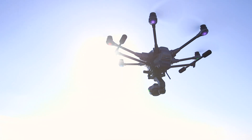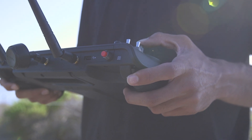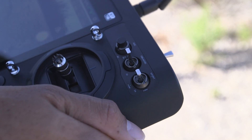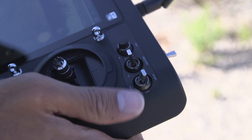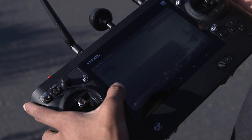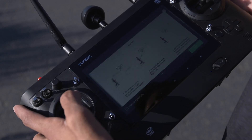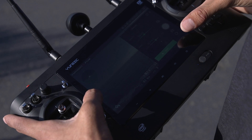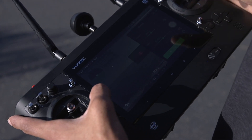To control speed, use the turtle and rabbit slider located on the back side of the controller. The Typhoon H-Plus also has a sport mode. This mode increases the overall sensitivity of the aircraft and gives you more flight speed. Your Typhoon H-Plus comes equipped with 5 autonomous flight modes to help you take your creativity to the next level. You can select your flight mode from the main screen on your ST-16S controller.